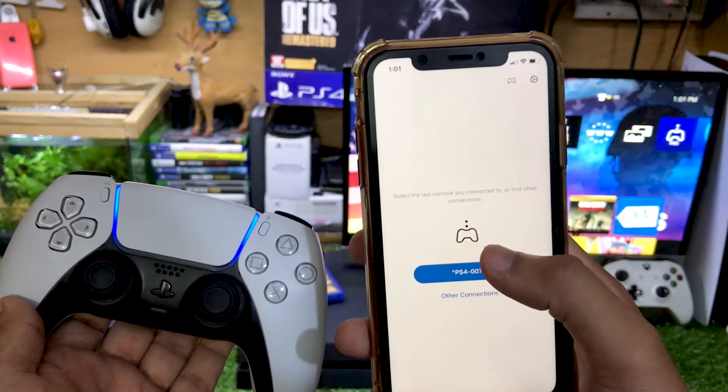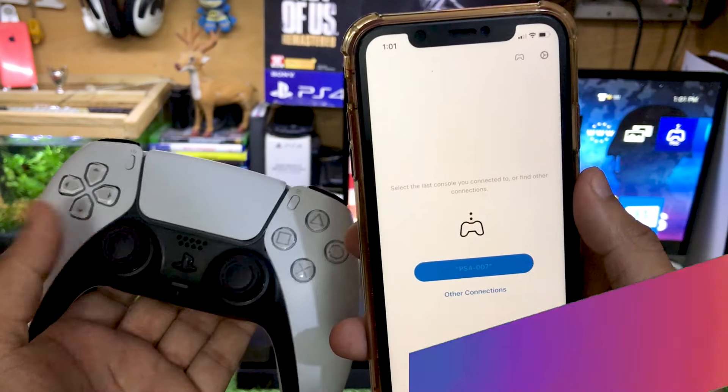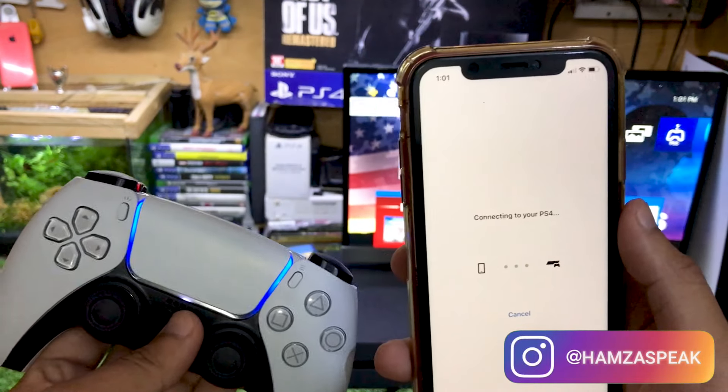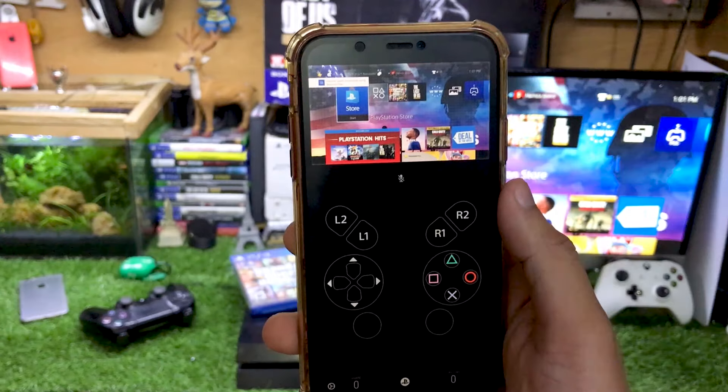After that, tap your PS4 in the app. If you are using this for the first time you just have to register the app. Now you can see it is connecting, and on my PS4 it is now connected.